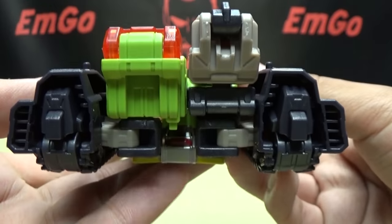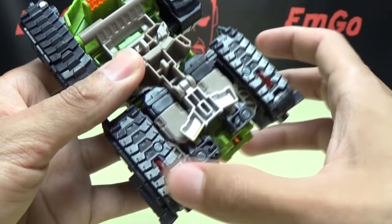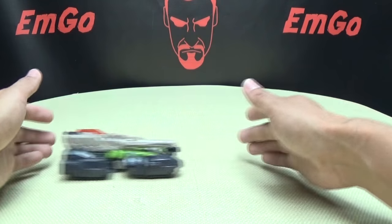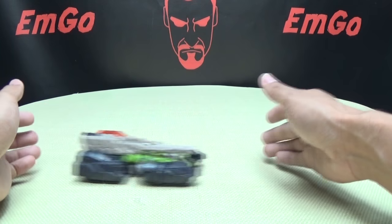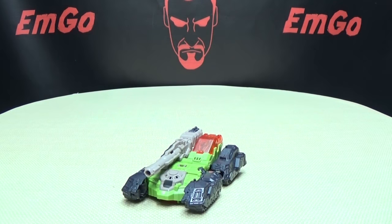There you have the back, and there you have the bottom. It does have three rolling wheels — you have these two wheels back here and this one wheel in the center. He does roll very well, not super smoothly, but he rolls. Not too shabby at all. So there you have that.